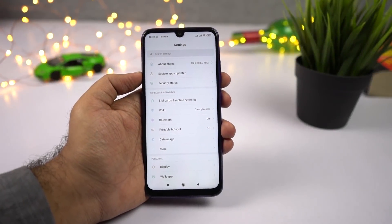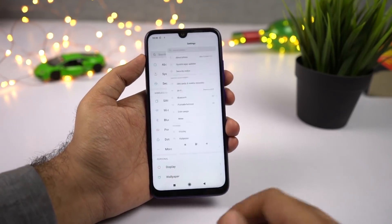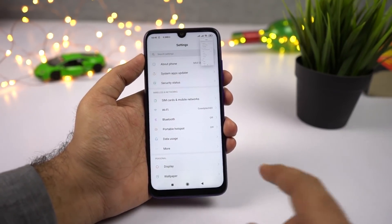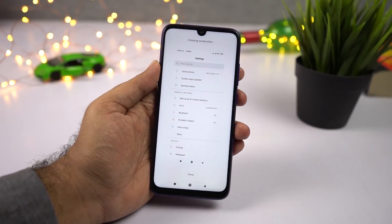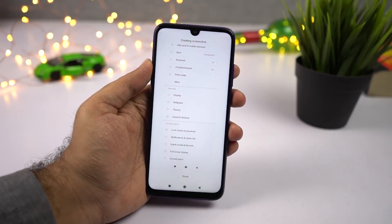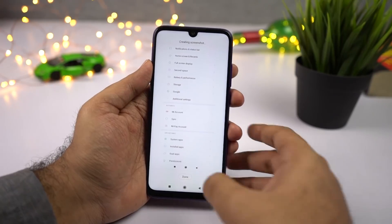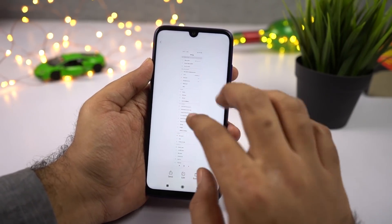If you want to take a longer screenshot, first take a normal screenshot using the buttons or gesture. You'll see a small preview on the top right corner — just click that, then select Scroll. The page will be automatically scrolled and you'll get a longer screenshot. If you're satisfied, you can click the Done button in between to stop the scrolling and save your long screenshot.